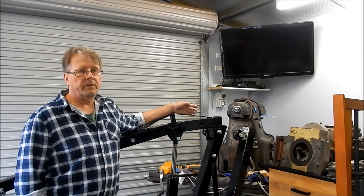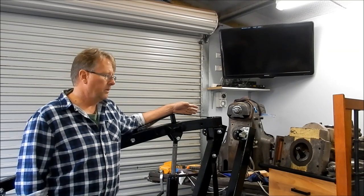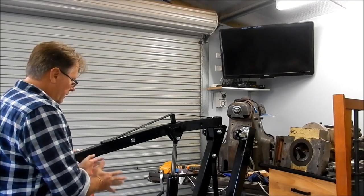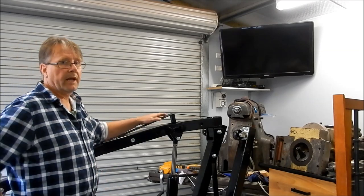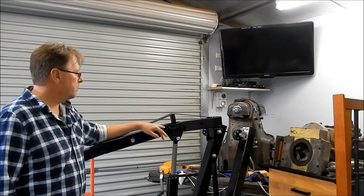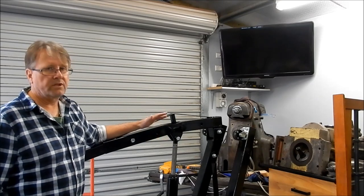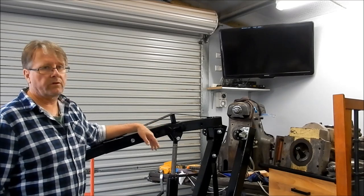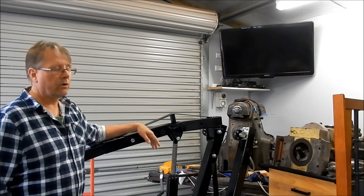These engine hoists are ideal for lifting engines in and out of cars, but moving equipment around the shop they get a little bit constrained - the legs are often in the way and you're forced to bring it out as far as you possibly can to that half-ton point, which was the case with the milling machine. They're not really designed for moving odd-shaped bits of gear around; they're ideal for an engine sitting on the ground being lifted out of an engine bay onto a stand.